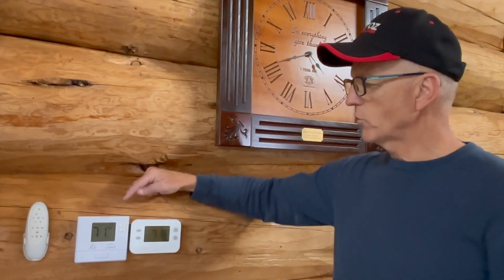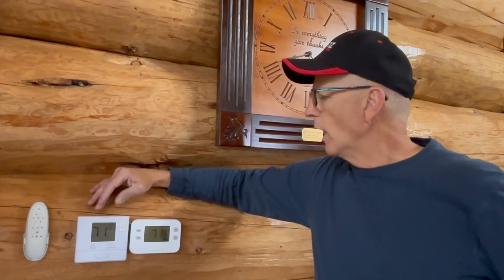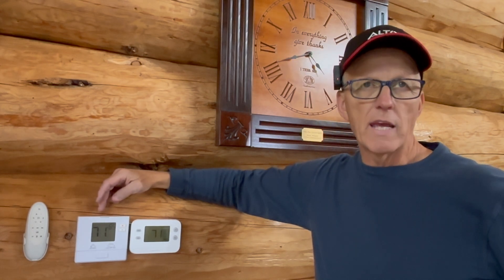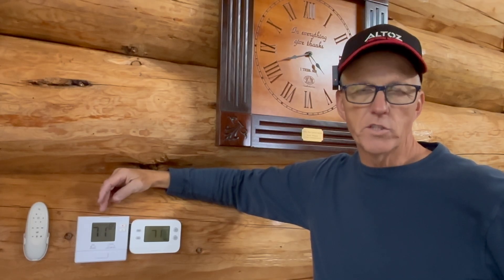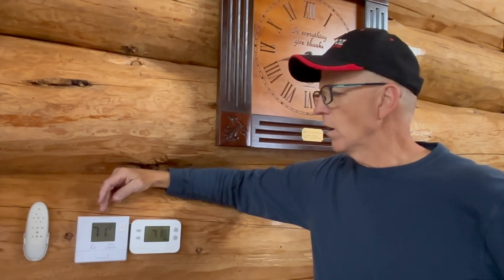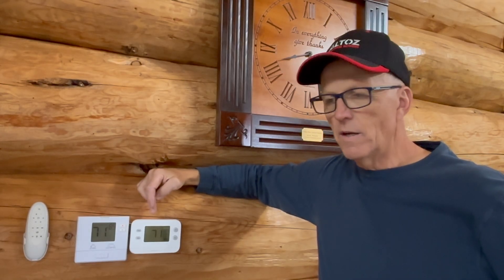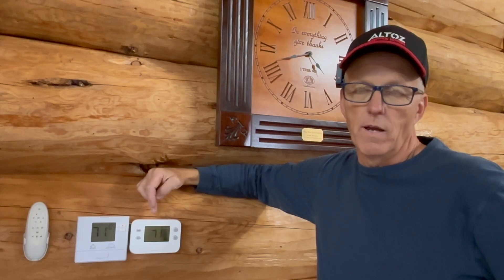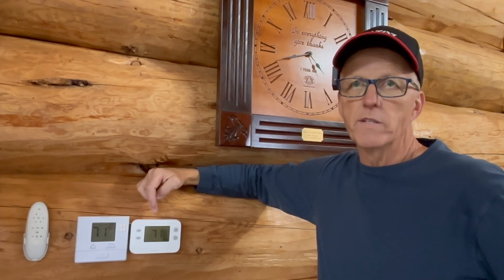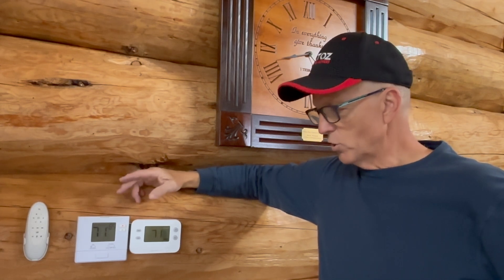This thermostat here was what was here before we hooked up the outdoor wood stove. It controls the propane forced air furnace and also the air conditioning for the house. This second thermostat just makes the blower blow — that's all it does. With the same furnace, it's blowing hot air off the water-to-air coil. I'll show you that down in the basement.